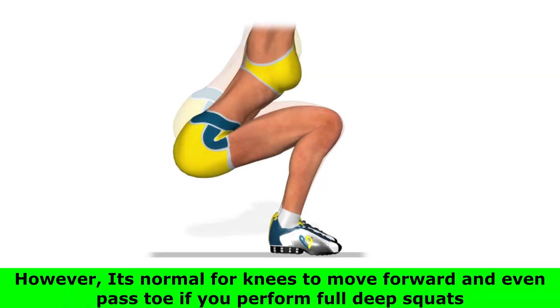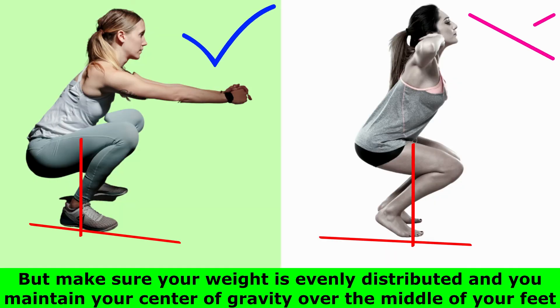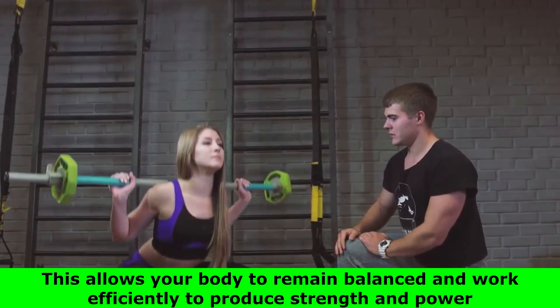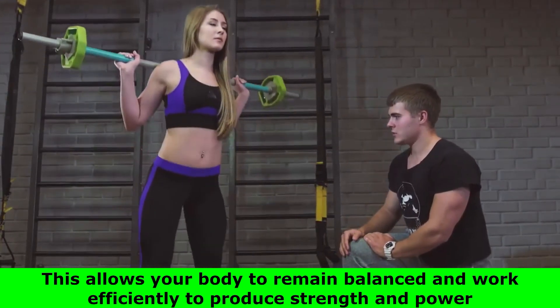However, it's normal for knees to move forward and even past the toes if you perform full deep squats. But make sure your weight is evenly distributed and you maintain your center of gravity over the middle of your feet. This allows your body to remain balanced and work efficiently to produce strength and power.